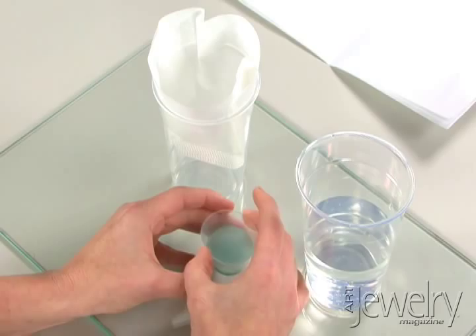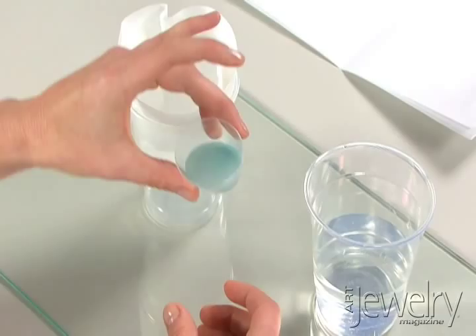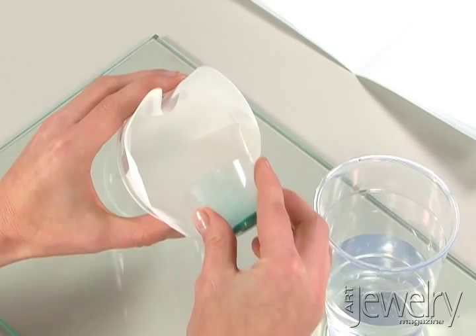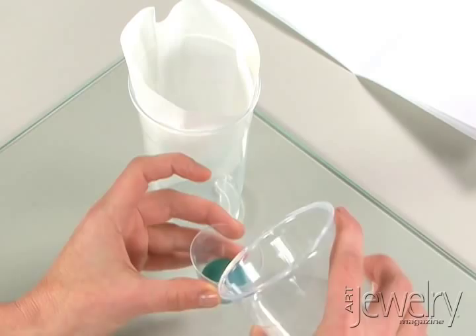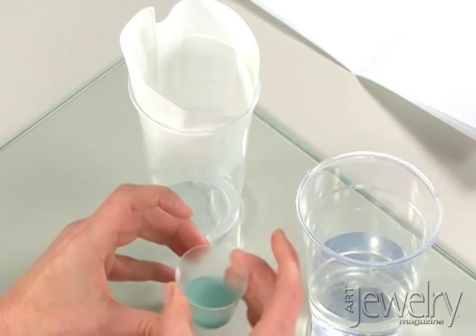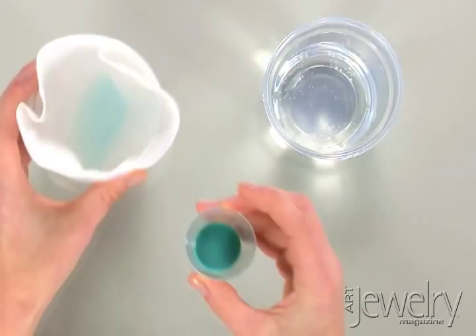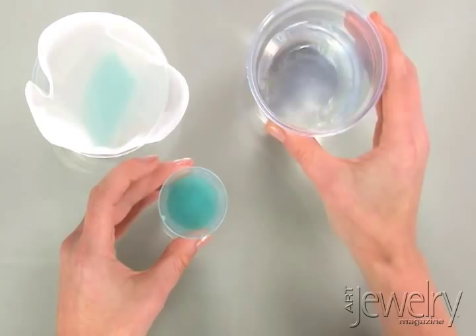That will result in a better color on your fired piece. You'll see that the water is quite cloudy — those are the particulates or fines that you want to filter off. Place a coffee filter in a plastic cup to capture those fines. Repeat the process of pouring the water, swirling it a bit, letting the enamel settle while the fines stay in the cloudy water, and pouring that off. Continue until the water is clear.